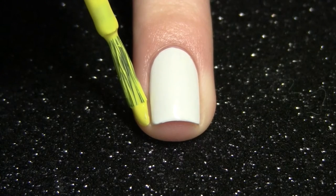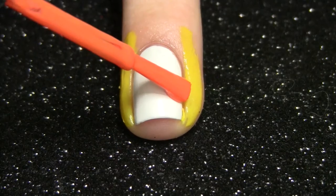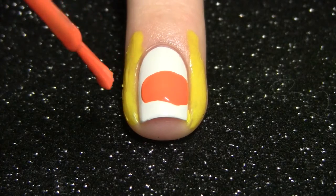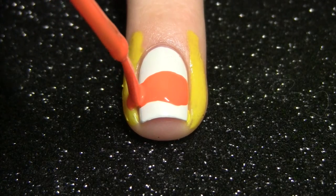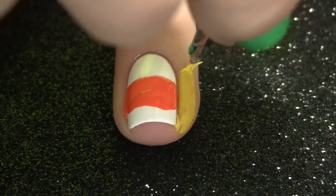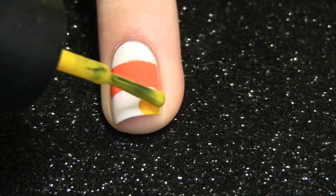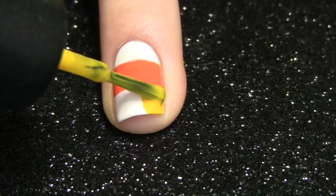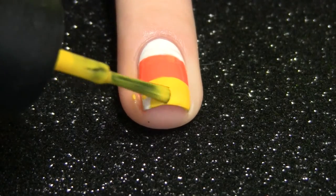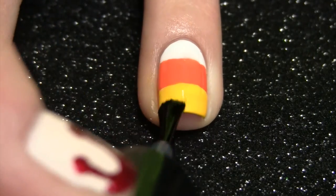For the candy corn nail, this is completely optional, but I'm applying some liquid latex to the sides of my nail. Then using the brush of my orange nail polish I'm just making a thick stripe of orange for the candy corn. I went ahead and removed my liquid latex, then I created my yellow stripe for the bottom of the candy corn. If you want some more Halloween candy corn nail art ideas, I actually have two videos already up on my channel — I'll leave the links down below. Then just finish your design off with a top coat.